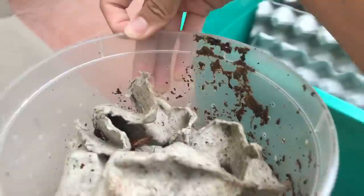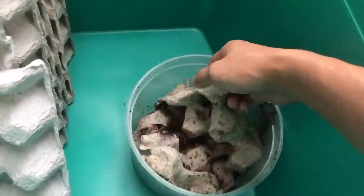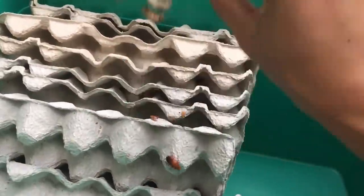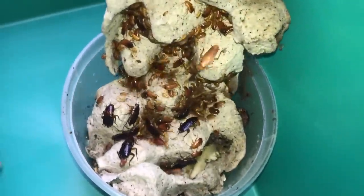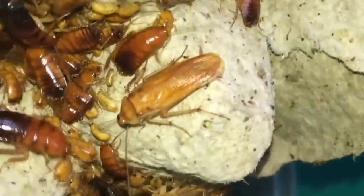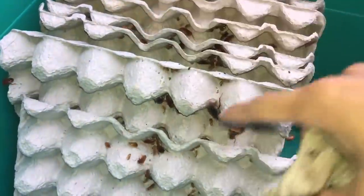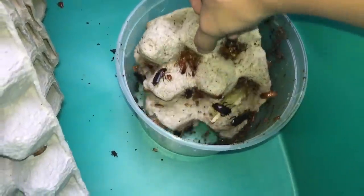Look at that — tell me that's not gross. I'm not going to be putting this dirty egg crate in; I'm just going to knock the roaches off so they can get into their drier enclosure. There are quite a few of them. Not many males though — the males are the ones with wings. I think there's only two males. Hopefully the babies will survive and become males. Look at that — they're all exploring their new enclosure!